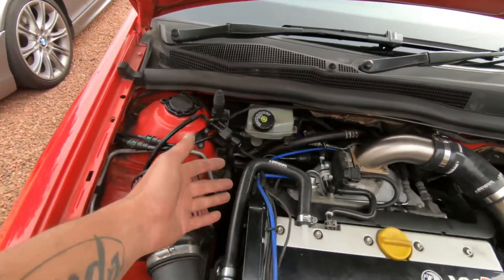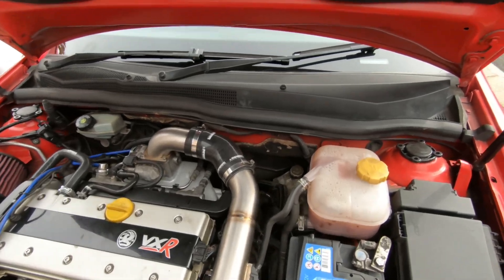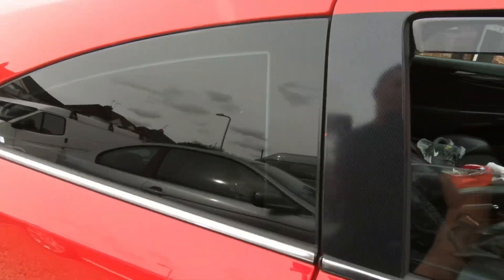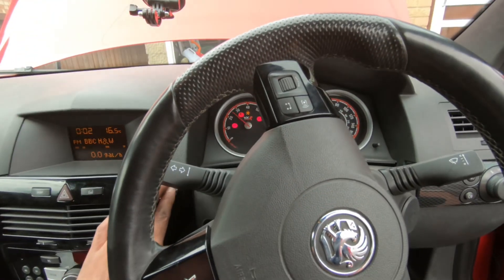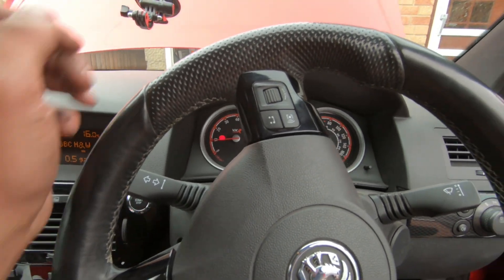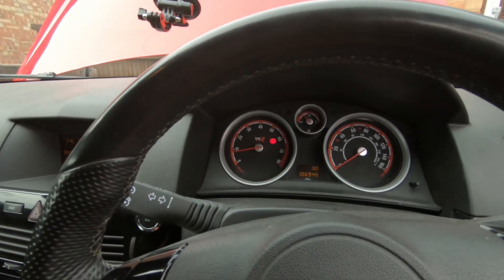I've already shown you the clearance I've got with the inlet now, so that shouldn't be touching. I don't think it would have made any difference anyway but it's done now. Let's find out — car starts right up, no lights or anything on the dash.